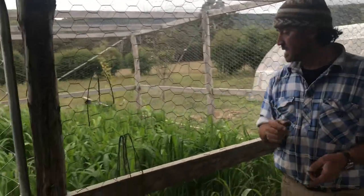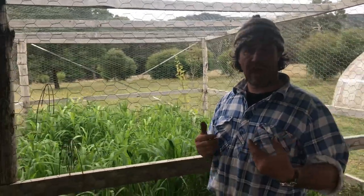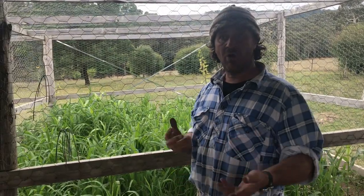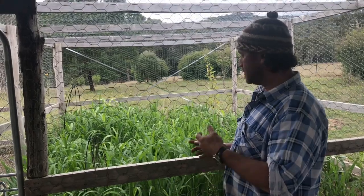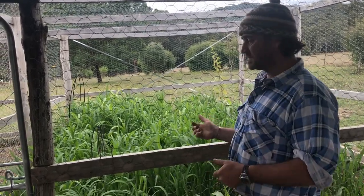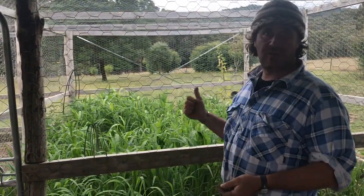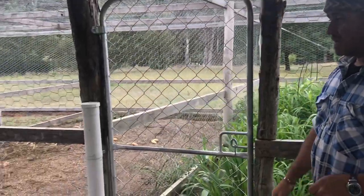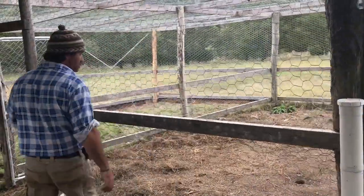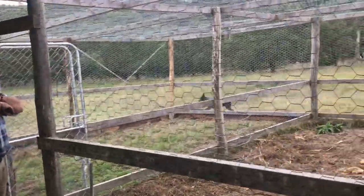Over in these bays we were doing an experiment with some grasses — a rye grass — and we wanted to see how well it grew over the summer period. We were stoked with the results; it's really coming together. We've had the chickens running in and out of this one, but it's just about ready for them to jump in and have a good feed.